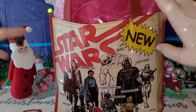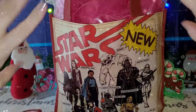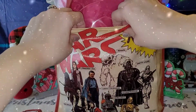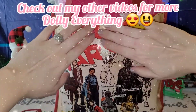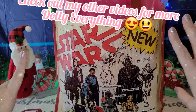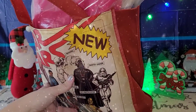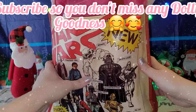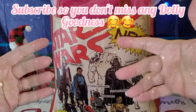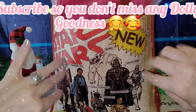Hey y'all, it is time for another thrift video! In this bag — a recyclable reusable bag from Dollar Tree — is my 13th thrift haul of the year. It's pretty full. We're not going to do a lot of talking; you know the drill. Take the bag, move it out of the way, and just get on into all this thrifty dolly goodness.